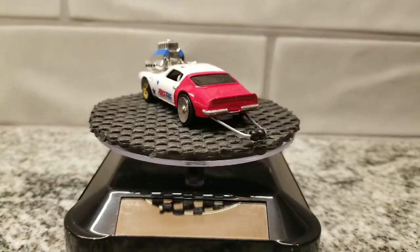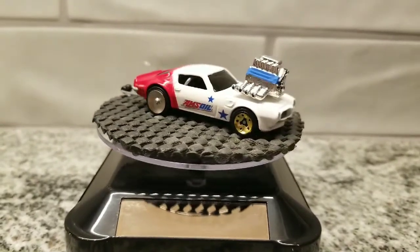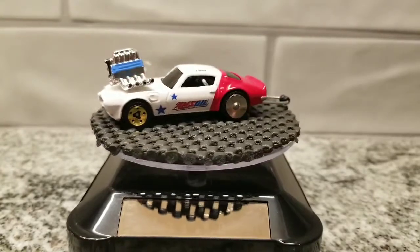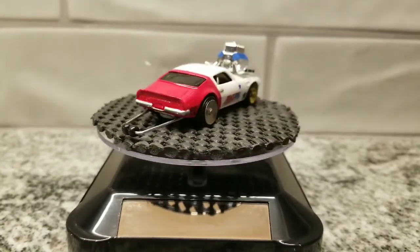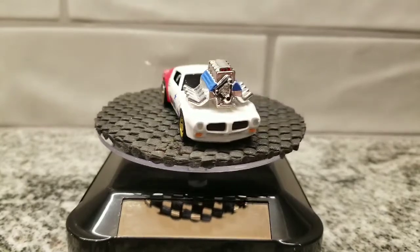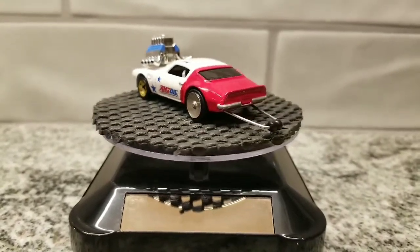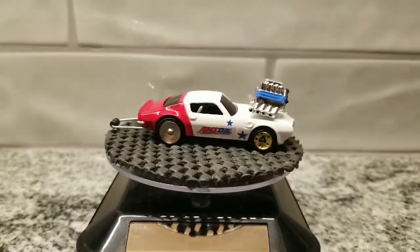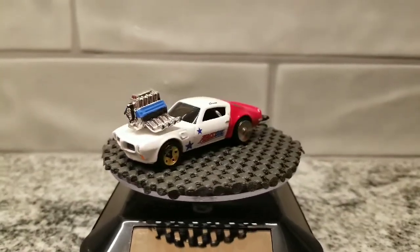Spinning back around here to talk about that engine a little bit — I detailed the valve covers, the belt, and the tips of the exhaust so they look like they're actually hollow. Right here on the front you can kind of see the three red dots I threw up there. I'm not sure what that piece of the motor is actually called — I like to call myself a car guy, but I don't know every single motor piece. I know the basics and can name them for the most part.